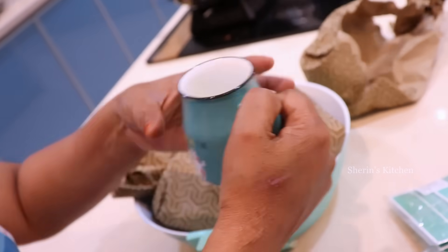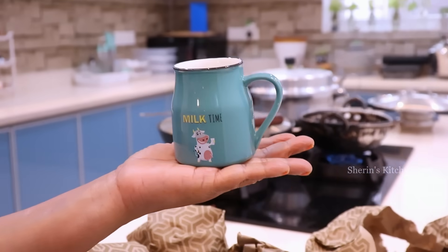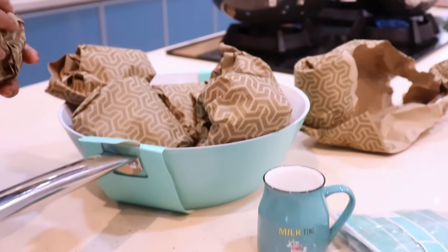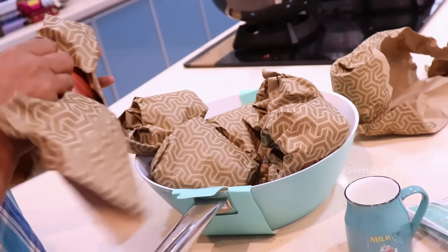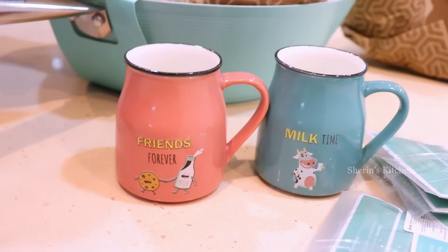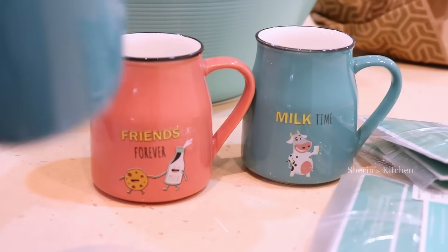Let's put a tea cup for milk time. Let's put a rose color in the kitchen. You can use the rice.